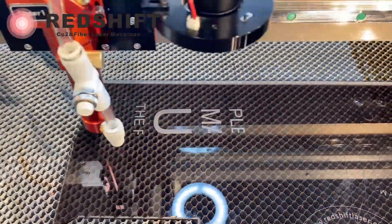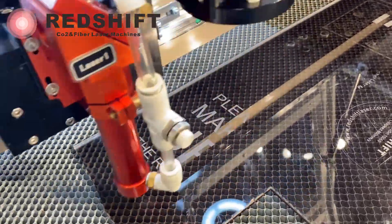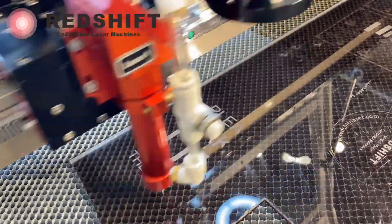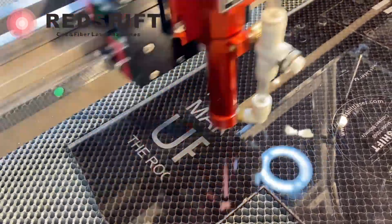Monitor the engraver as it etches your design on the acrylic. This process might take a while, so be patient. Acrylic is ideally suitable for engraving with a CO2 laser. When processing with the CO2 laser, a bright and frosty white surface is created after the laser engraving.